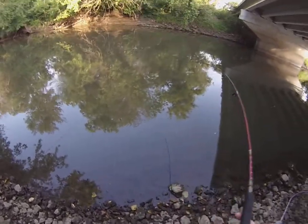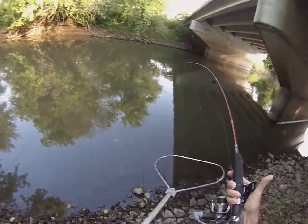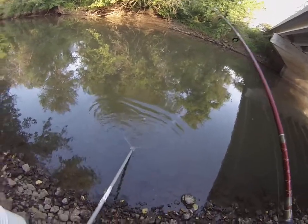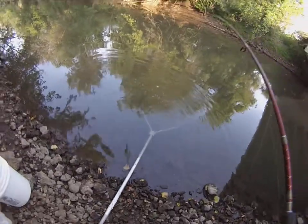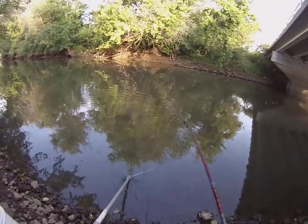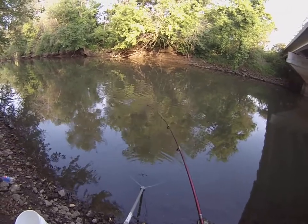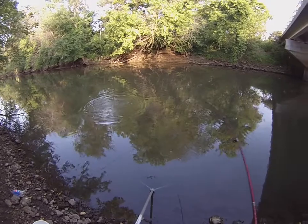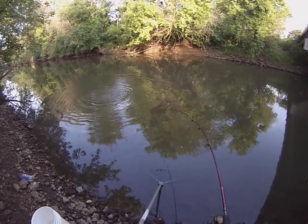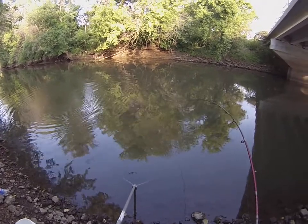I'll put the net in the water, but I think this thing's still green yet. Another nice river carp — this one's tearing it up now. He's seen the net. Not wanting to go there.